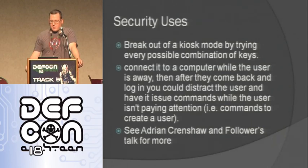Security uses for this — there have been a couple of other talks by Adrian Crenshaw and Follower. One use is: you connect it to a computer and when a person comes and logs in, while they're turned away it can add a user really fast without them noticing. Another use is hooking it up to a kiosk in kiosk mode and having it go through all possible key combinations to try to break out of that mode. A lot of kiosk modes have special keys they forget to exclude that can get to things in Windows. Check out Adrian's or Follower's talk on this as well.